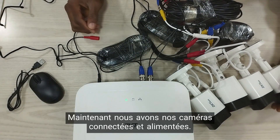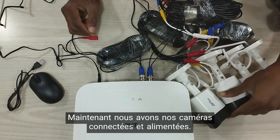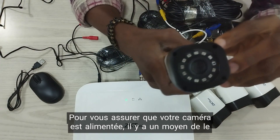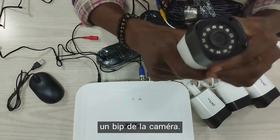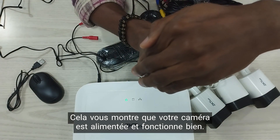So now we have our cameras connected and powered. To be sure if your camera is powered, there is a way you can know: by covering the face of your camera, there will be a beep from the camera, showing you that your camera is powered and working fine.